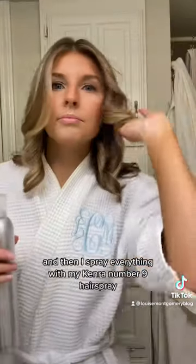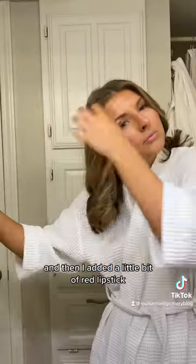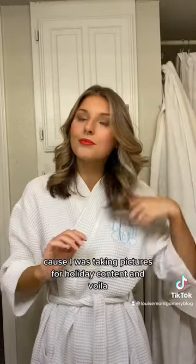Then I spray everything with my Kenra No. 9 hairspray, and I added a little bit of red lipstick because I was taking pictures for holiday content — and voila!